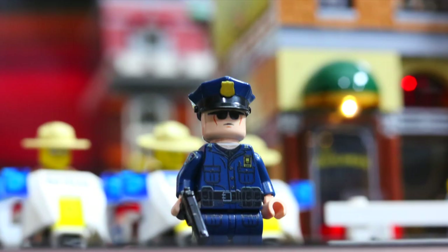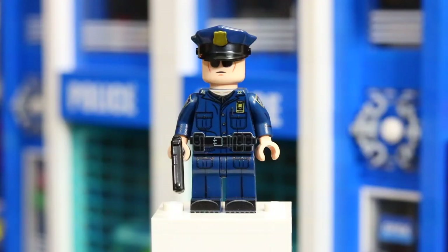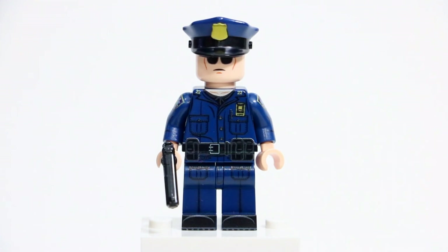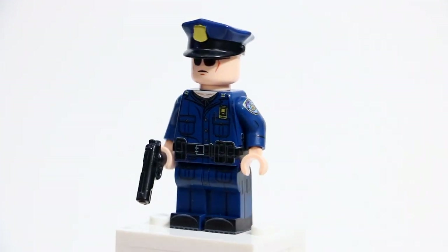This specific minifigure is pretty cool because it is the NYPD Cop. It is printed on all sides including the head, the torso, the legs, and the arm. This minifigure also includes a BrickArms MI911 handgun, as well as the minifigure handcuffs. As you can just tell right off the bat, there is so much detail already put into this minifigure. It looks really awesome. I'll just do a quick 360 of the minifigure so you can get an idea of what it looks like.